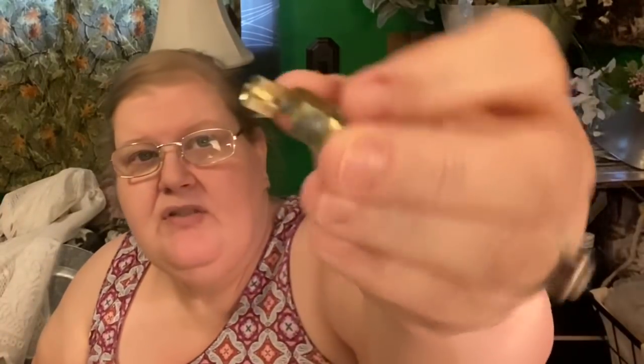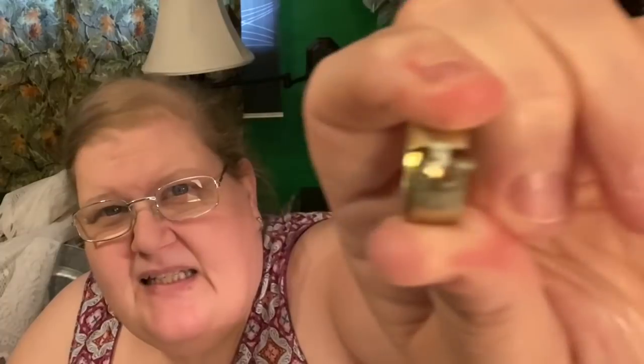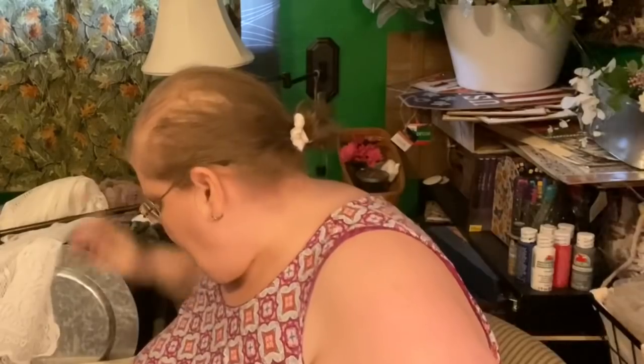Today we're going to use these ones — they're already painted black and have a slightly different system with an alligator clip. You pinch the circle and it opens up. The reason I don't want to use the other clips is because they have teeth, and this particular curtain is a really inexpensive nylon-polyester type — the teeth could pull the threads. These ones have nice soft clip ends.